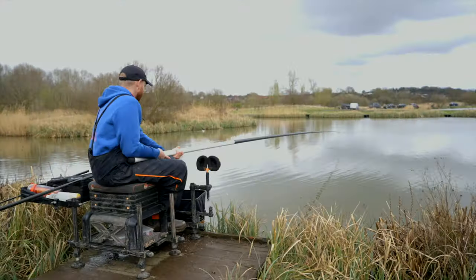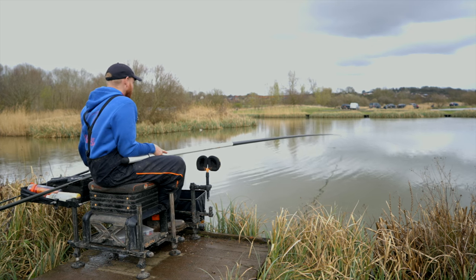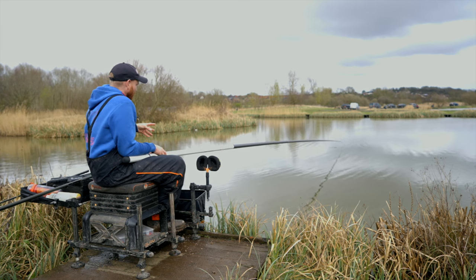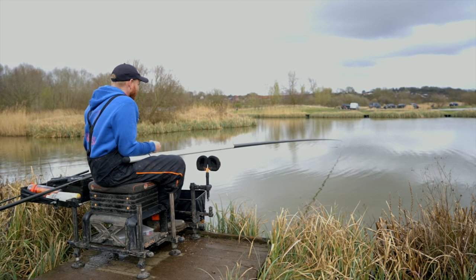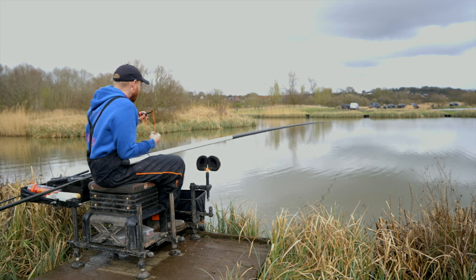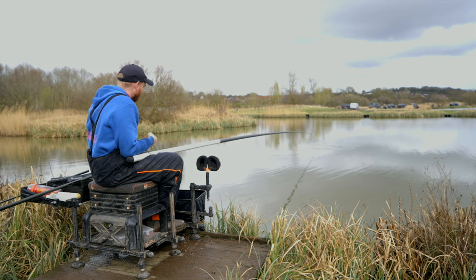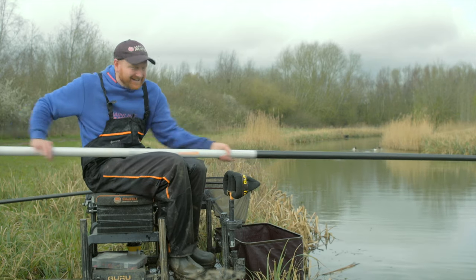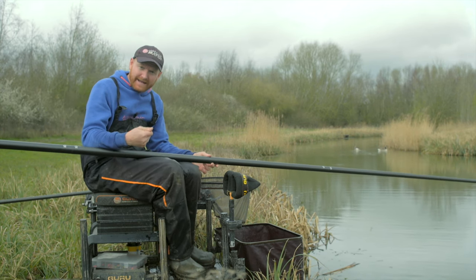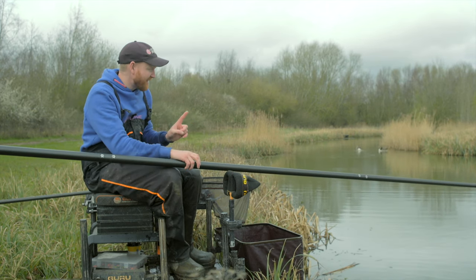When the fishing is good, it's not going to stay one a chuck all day long. As things have slowed down a little bit today, I've started pinging an odd pellet. As soon as you feel that lull in the swim — you're missing an odd bite or it's taking longer to get a bite — loose feeding a few pellets can be deadly. When you fire pellets in with a catapult, the effect on the water is completely different to a pole pot. Especially when the swim's starting to wane and fish are getting used to pellets just being potted in that tiny area, picking up a catty, making a little bit more noise, and spreading that baited area out can be very effective.